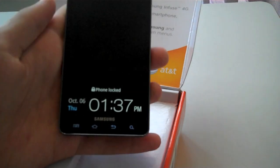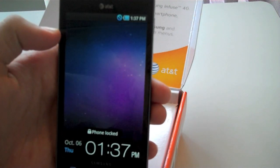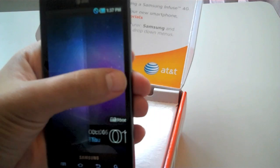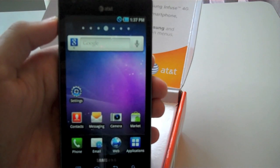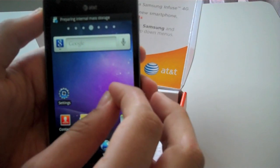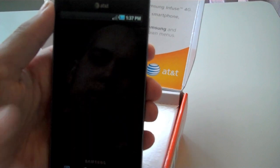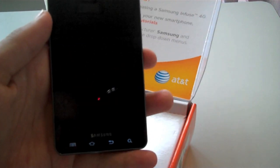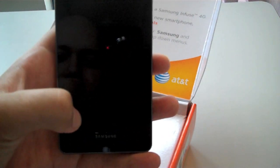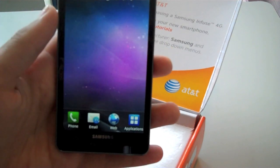I just turned the phone on. Here is Froyo with Samsung's TouchWiz 3.0, running a little slow. Okay, I guess it's welcoming me.